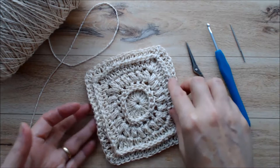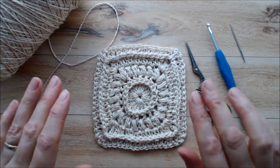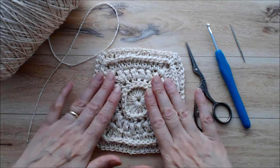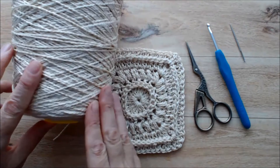Hi there, this is Patricia from patriciafenty.com and today I'm going to show you how to make this really pretty vintage lace granny square. It's a fairly solid pattern because I'm actually making this to do a crocheted purse, so I wanted a tight finished granny square that didn't have a lot of holes in it. This is going to be for another project, which I will be putting a link below when it's all done.